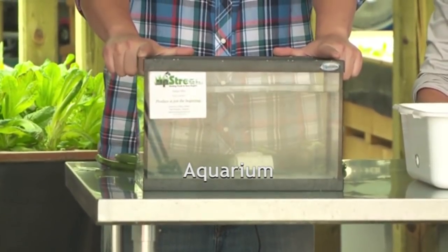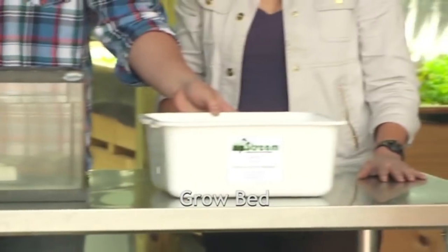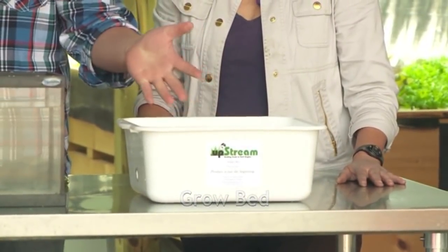The first thing in your build to consider are the three main components you need to build the system. The first one is your aquarium, which is going to house your fish and the water. The second piece is the grow bed, which is going to house your medium and the veggies. And then lastly are the pumps that are going to circulate the water and the air within the system.